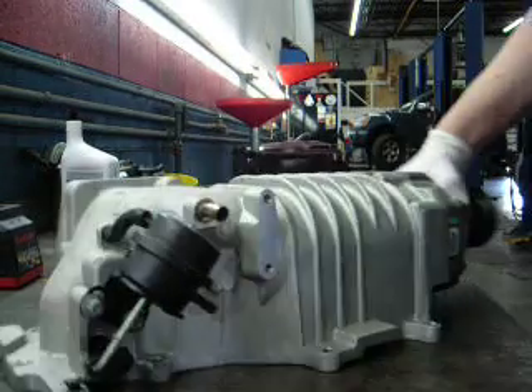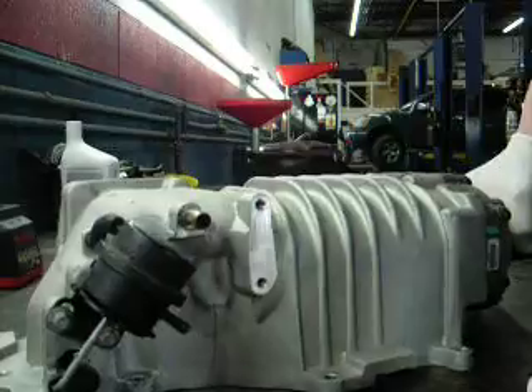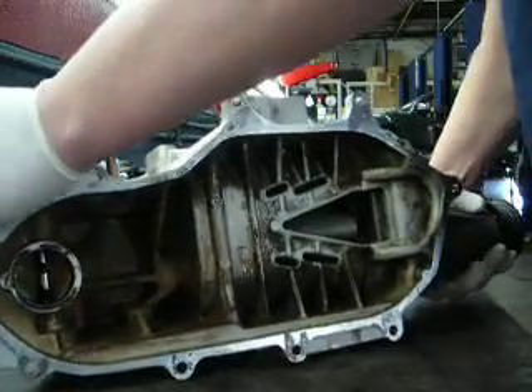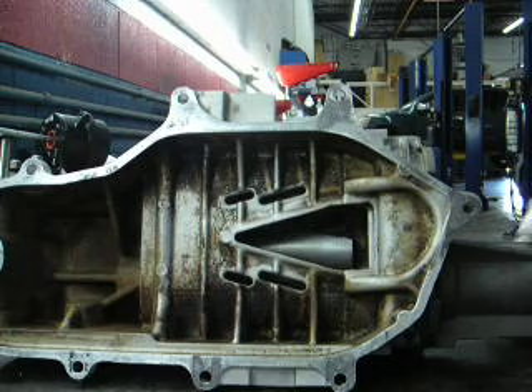Hello boys and girls. I got an Eaton Supercharger off an old Xterra the other day. I figured I'd show you some parts and work on the supercharger. This is a roots style blower — hope you can see the blades inside turning. Of course this one's no good and needs bearings in it, but we'll break it down and let you look at it.